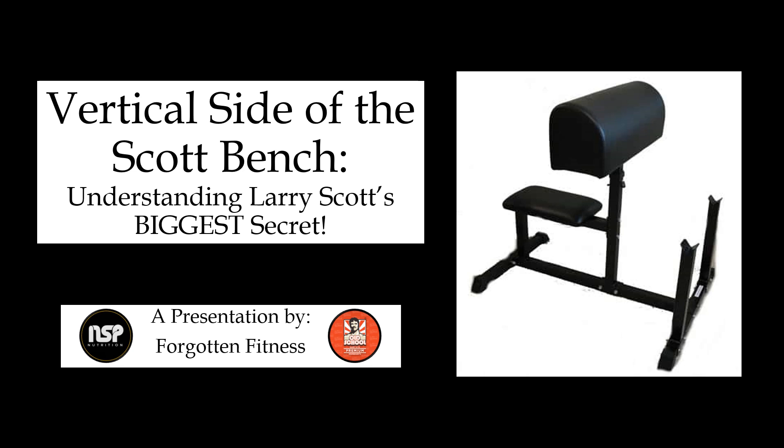Hello again everyone, this is Rudolph Wilkins with Forgotten Fitness. I wanted to show you a very interesting tip on how Larry Scott worked the peak of his bicep on a Scott bench. The Scott bench is a very interesting tool — it has essentially two sides: a slanted side and a vertical side, with pads on the whole bench. Larry Scott had one exercise in particular that he really liked: a close grip curl on the vertical side to work the peak.